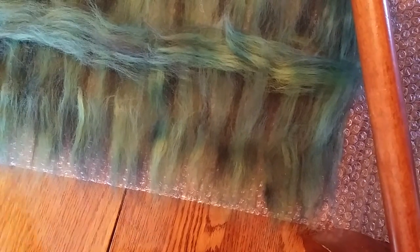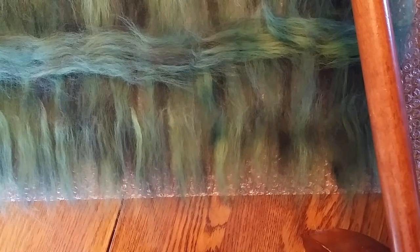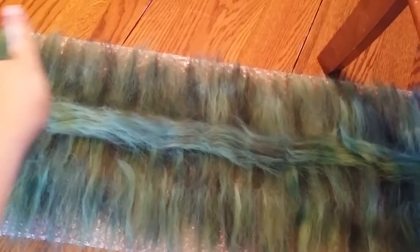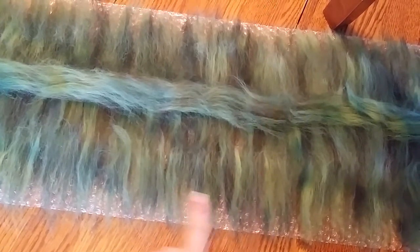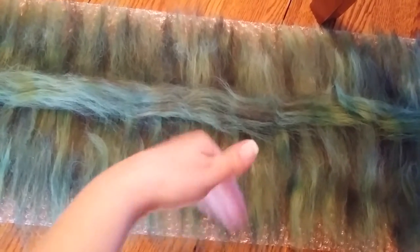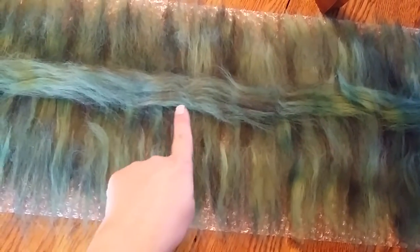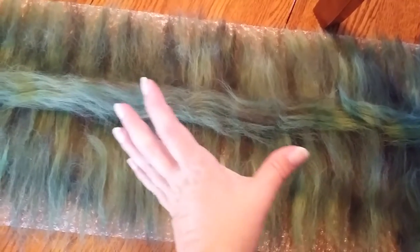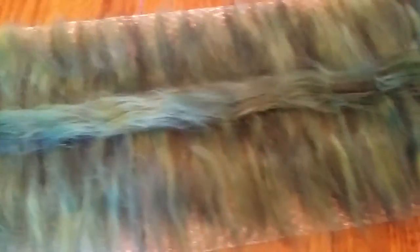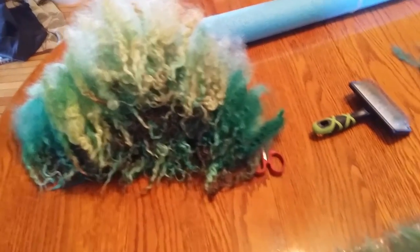I'm doing something different this time, so I'm not completely sure how this is going to work out. I want to make a ruffle at the top and the bottom will also have a ruffle. I want locks just at the bottom, with the top and bottom going vertical and the middle going horizontal, so I'm hoping these will shrink in different directions and make a ruffle. We'll see — I like to experiment. I've got a pile of locks here.